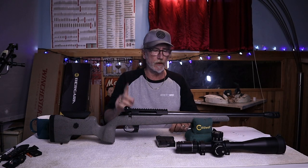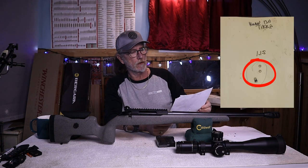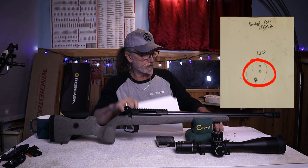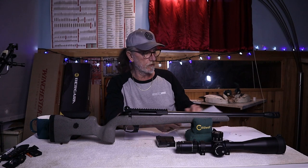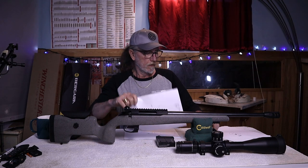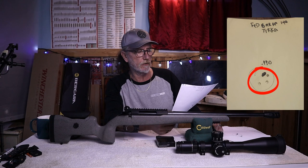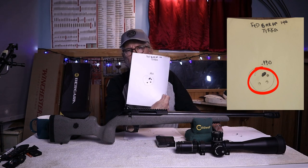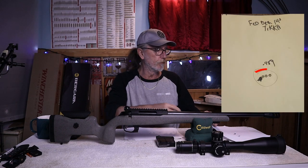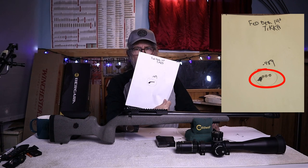We'll start from the worst and go to the best. The Hornady 120-grain Superformance rounds were 1.15 MOA grouping at 100 yards. The Nosler 140-grain rounds were 1 MOA grouping. Then we went to the Federal Sierra 140-grain match rounds — they were a 0.990 MOA grouping. Then the Federal Berger 140-grain rounds came in at a 0.489 MOA grouping.